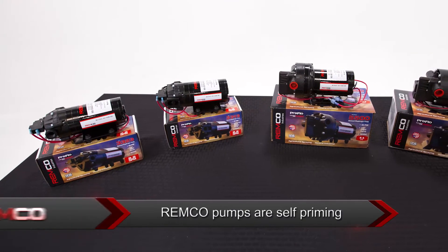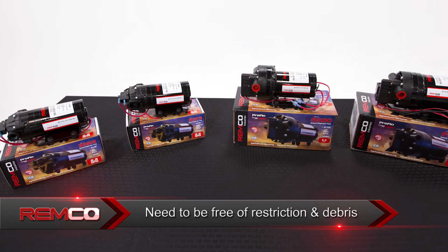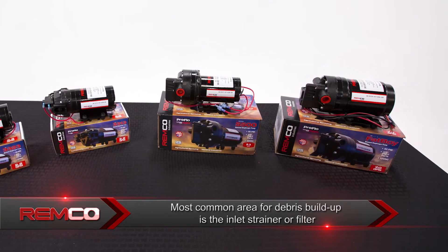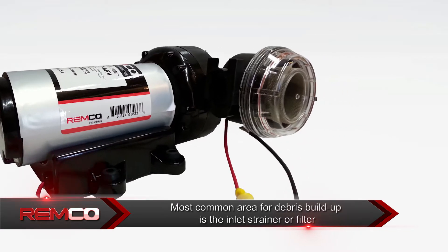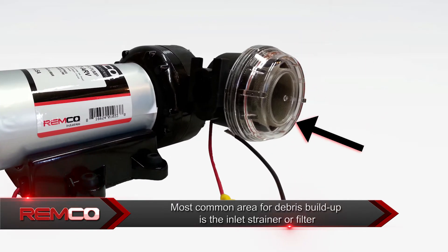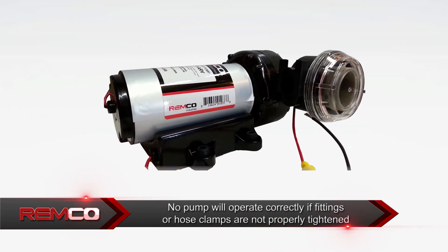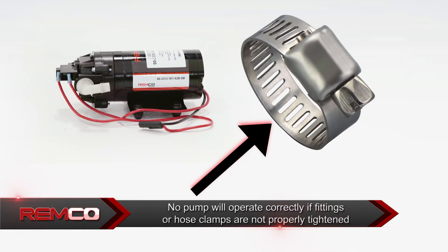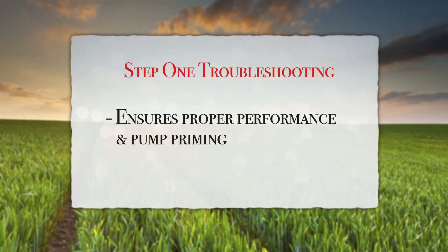Remco pumps are self-priming and need to be free of restriction and debris. The most common area for debris to build up is in the inlet strainer or filter. No pump will operate correctly if fittings or hose clamps are not properly tightened. This will ensure proper performance and pump priming.